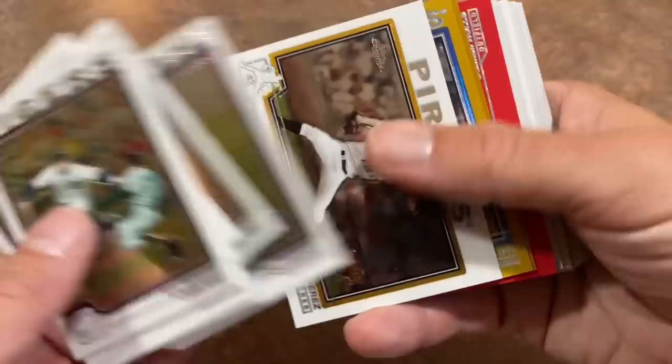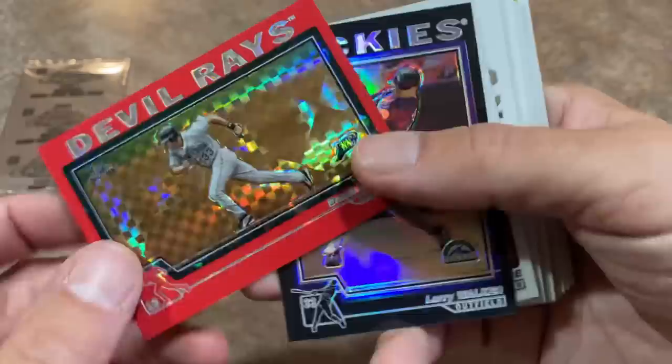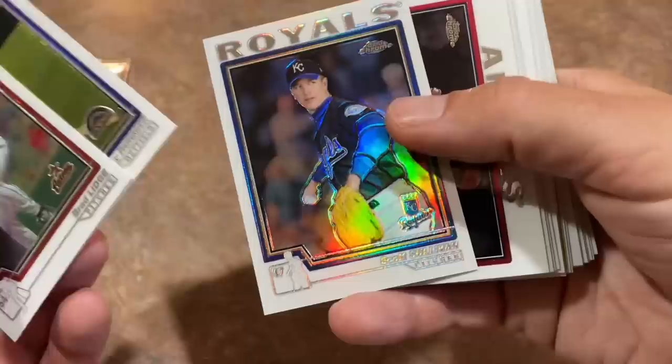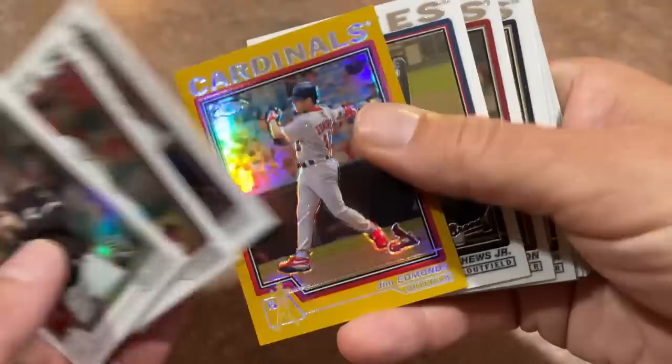We've got a couple of gold cards here — first up, Vito Chiaravalloti. Another gold card, and an X-Fractor of Damien Rolls. Again, not numbered — for whatever reason, all these nice parallels and nothing's numbered. We've got a Larry Walker refractor — he is a Hall of Famer. Jimmy Burnett with the Rockies. Scott Sullivan refractor. This was before the days of Mike Trout, so if you're looking for anyone still playing from this year, we'd have to find Albert Pujols — but I believe he's in Series 1 — and Miguel Cabrera, though I'm not sure which series he's in.